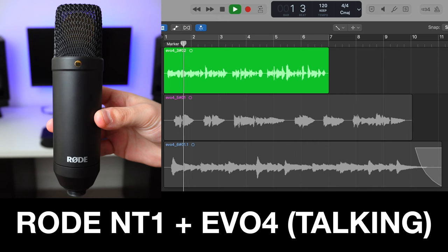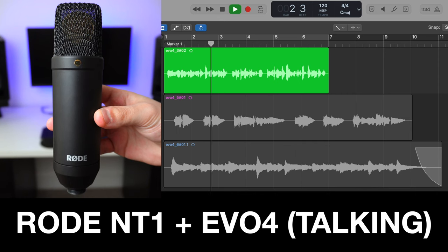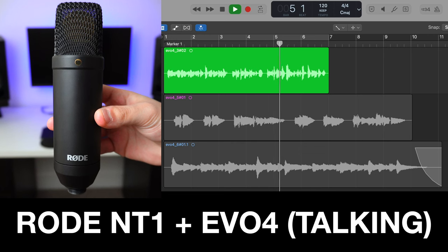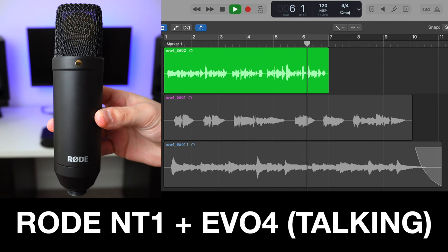So let's do an audio test so you can hear what the built-in preamps sound like. You're listening to a Rode NT1, which is a very popular home studio mic, being connected straight into the EVO 4. And this is what kind of sound quality you can expect out of this interface.